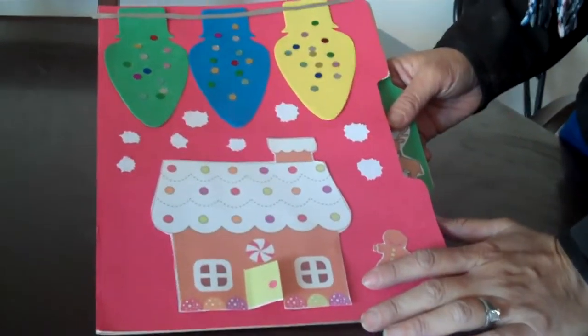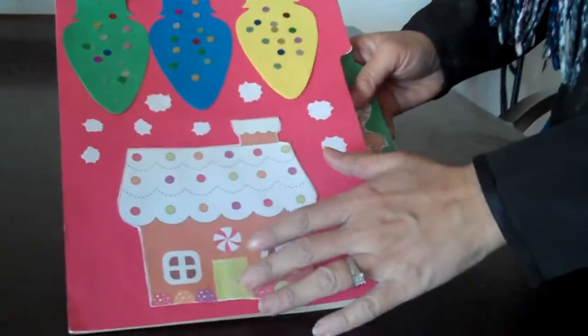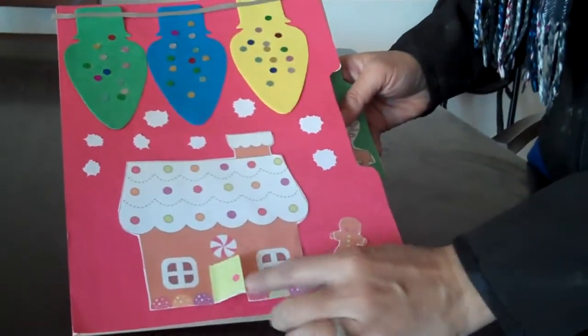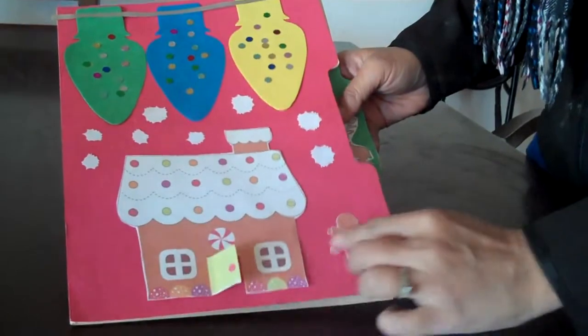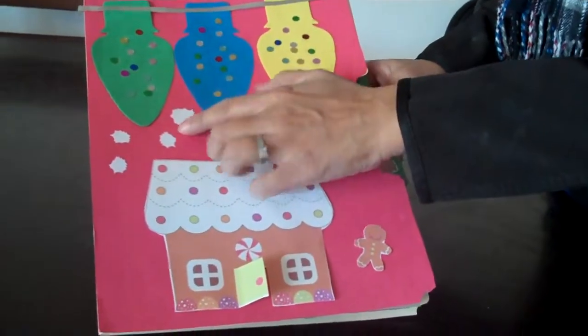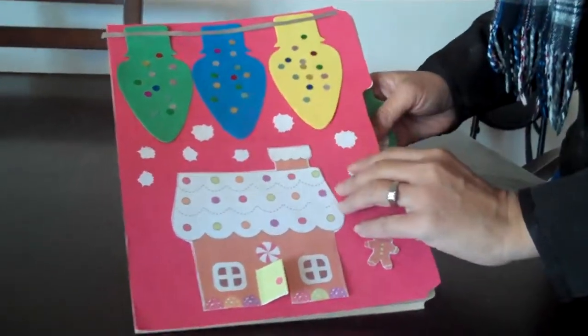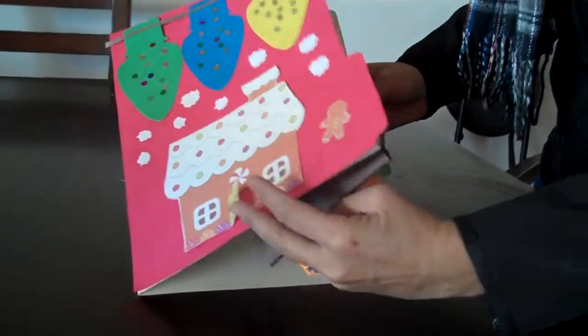Hi, this is the holiday book for the holiday season. On the cover, I use a gingerbread house and you can open the door and the gingerbread is right here. I cut out some snowflakes and on the top I put a colorful Christmas light, and when you open it up